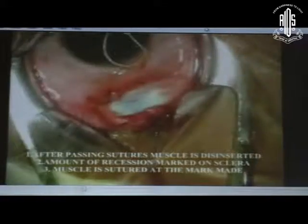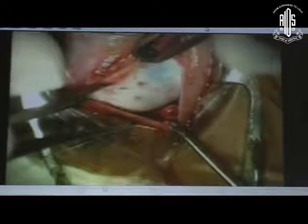This is the interlocking bite on one side. After that we are going to disinsert the muscle — about 0.5 mm stump should be left. Cauterize the bleeding point at the insertion. After passing the sutures, the muscle is disinserted and now you see the sclera. We clear the area where we want to mark. Remember, what you're holding in the center with your fixation forceps should not be the point used for marking, because that will be displaced by about 1 mm.